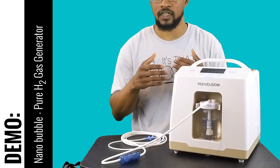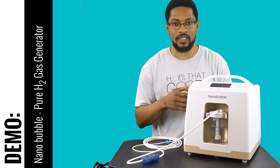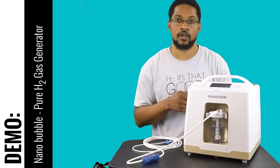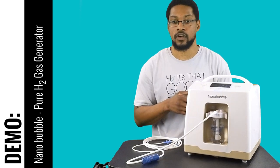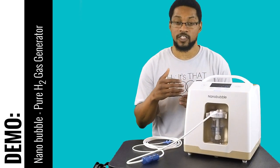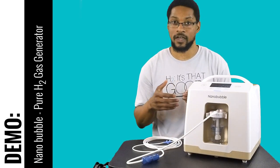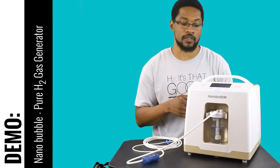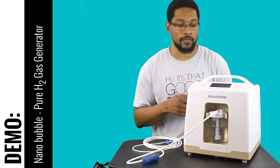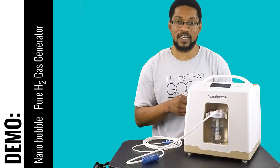The system produces 99.99% H2 and is very easy to use. This device is recommended by us on our website, and you can get the system at a discount through H2 Hub. For more information, the manual, specs, and certifications, visit h2hub.com and view it under our recommended products. This has been the demonstration video for the NanoBubble Pure H2 hydrogen inhalation system — catch us next time at H2 Hub.